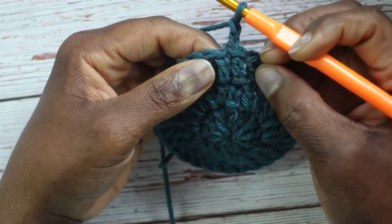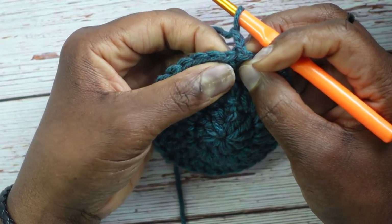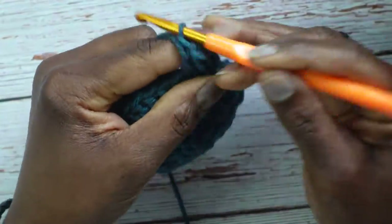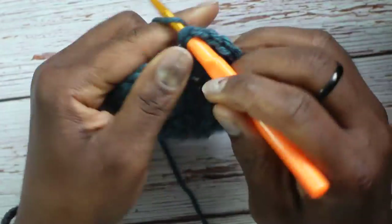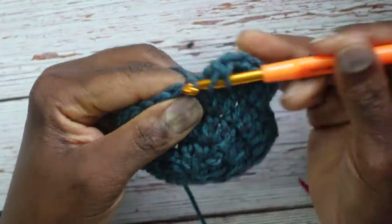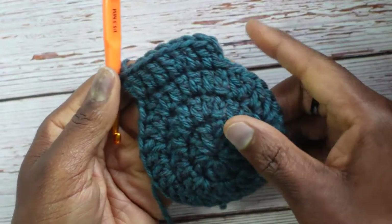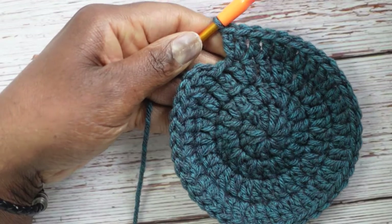Skip the chain 2 — it doesn't count. Go into the first double crochet and put one, then next stitch one, then next stitch two — the pattern is one, one, two. Repeat: one, one, two all the way around, always ending on the two. Continue in that manner, meeting me at the last stitch which should end on the two.